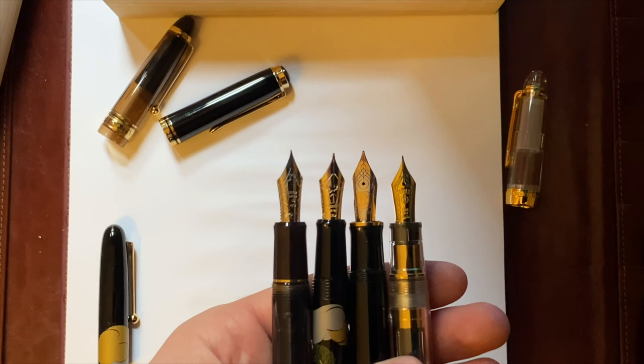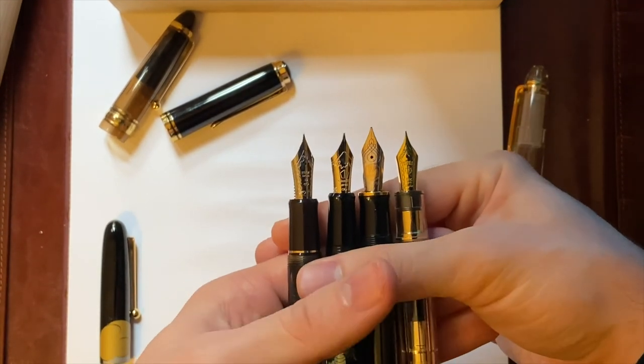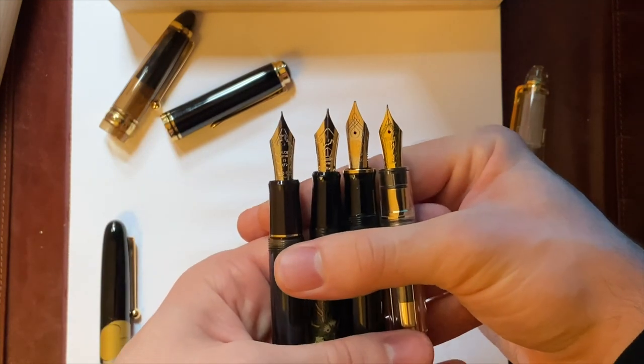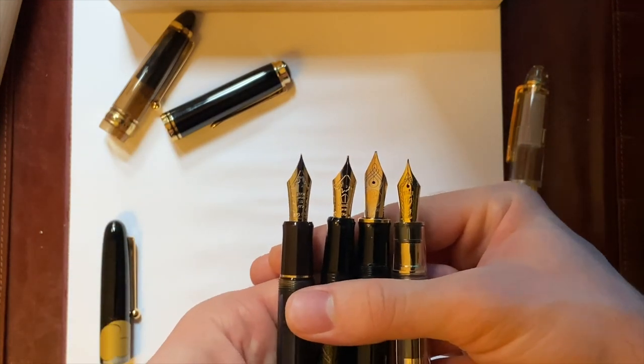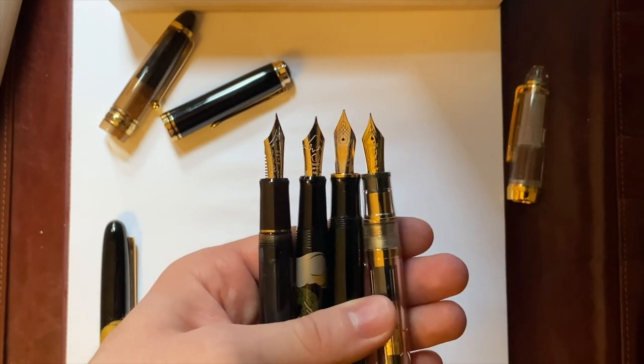The video is already very long so I think I'll do a different video of the writing sample and just a review of the pen itself after I start writing with it, since I just unboxed it. Thank you for watching, have a good day, thank you so much for watching.